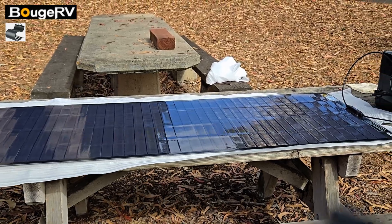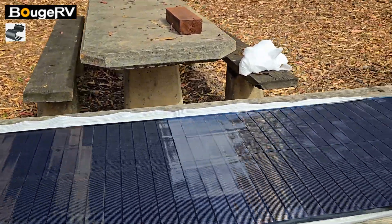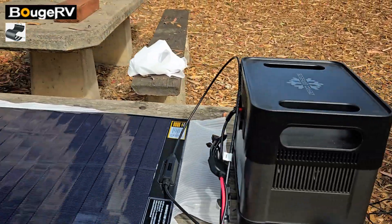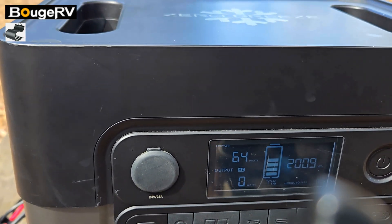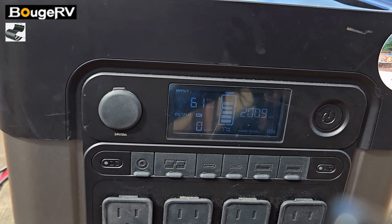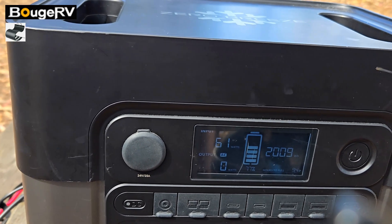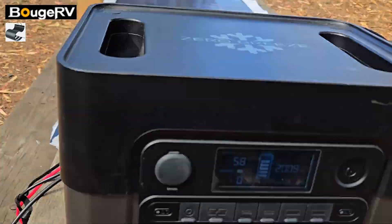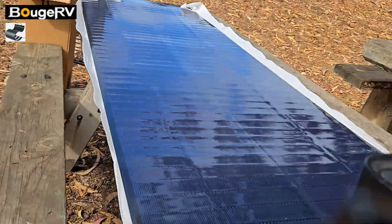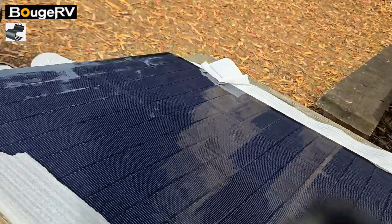Let's wait for the sun to come out. I'm telling you, I've got some panels that get nothing, but this thing is already getting 60-64 watts charging my power station — and I was at 70 percent — with the sun still in the clouds. So it's getting some very good numbers for the sun being behind clouds.